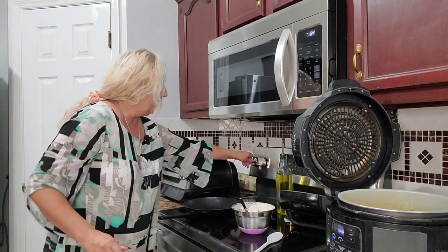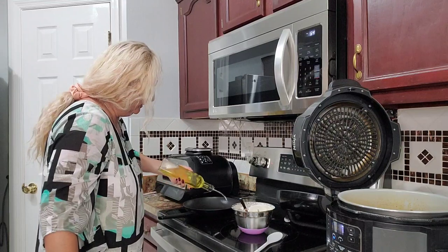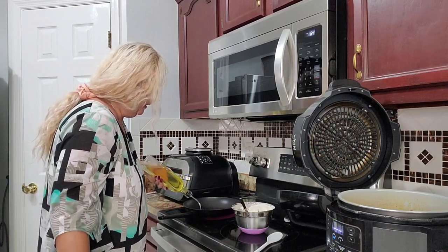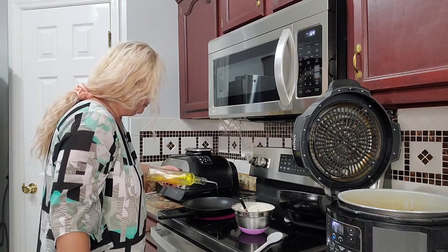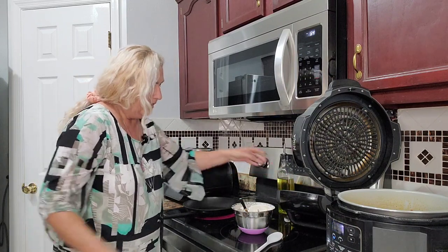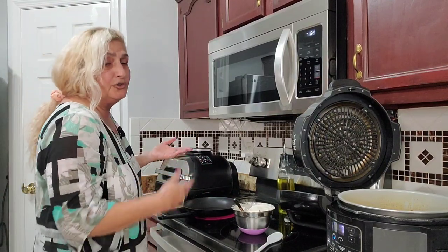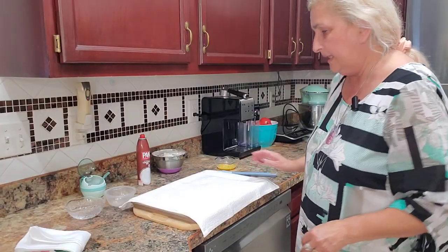Now I have to thicken the goulash. I'm going to use some avocado oil and some flour — that's how you thicken your stew or anything you want to be thicker.